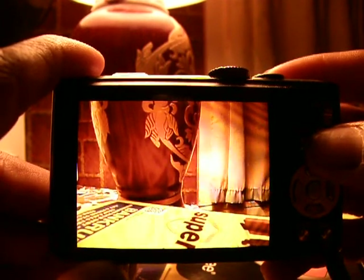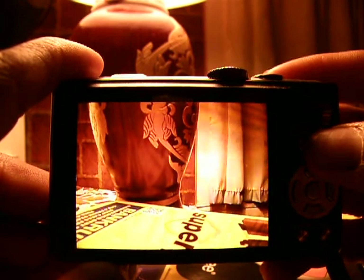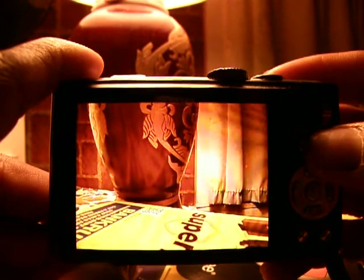Keep in mind that the 124x zoom is only available in picture mode. You will only be able to take pictures with 124x zoom, not video.